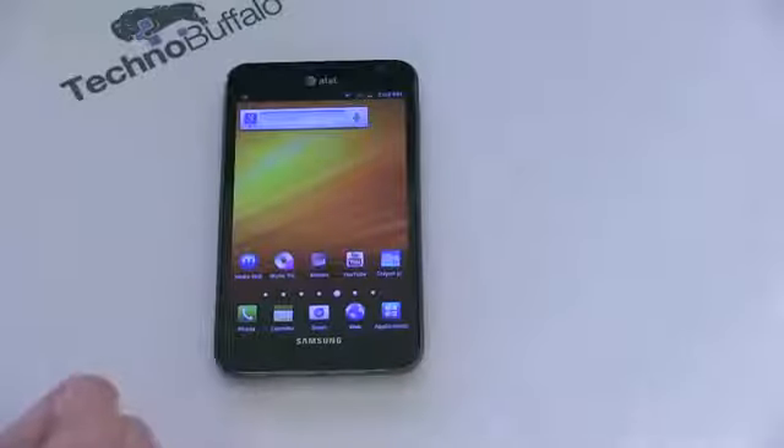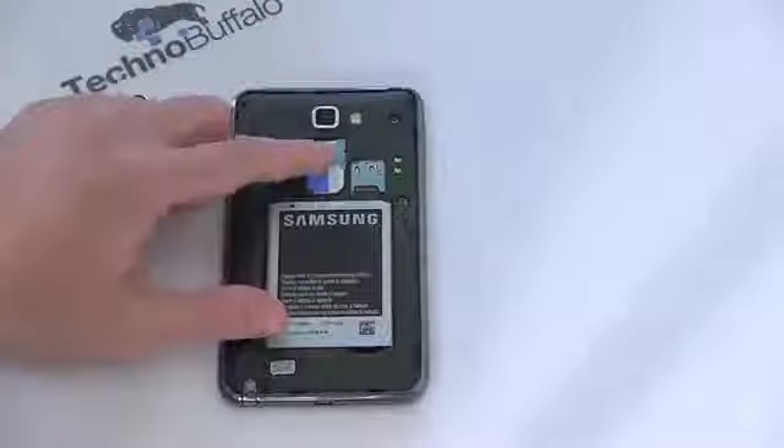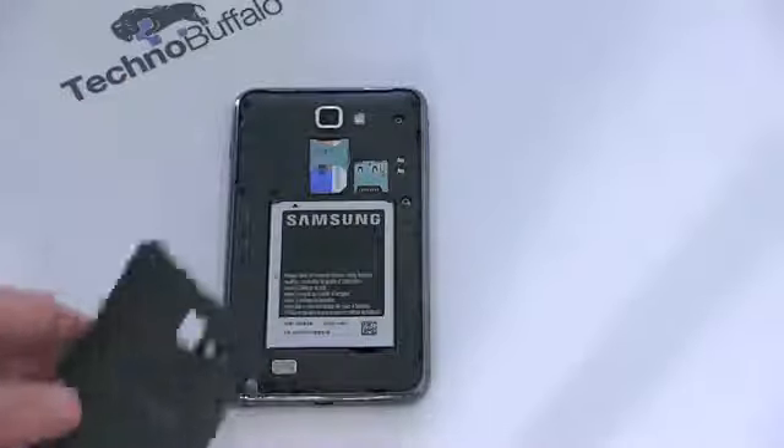We've got four capacitive buttons across the bottom: Menu, Home, Back and Search. On the left-hand side, volume rocker up and down. On the right, power and lock. On the bottom, we've got microphone, charging and sync port, and the S Pen stylus silo living there. On the top, you've got a microphone used when you have the speakerphone on — it's noise-canceling — and a 3.5mm headset jack. On the back, we've got a textured plastic — that sort of flimsy Samsung back we've seen on a lot of their phones. The SIM card lives there, and if you want to put in a microSD card, which does not appear to be included, that's where that guy is going to live.